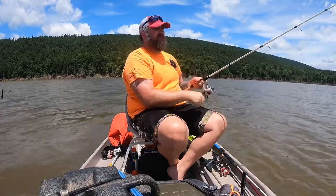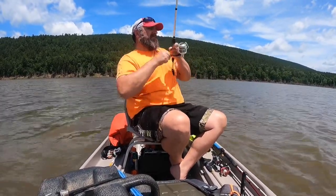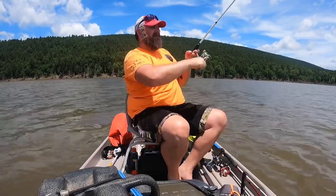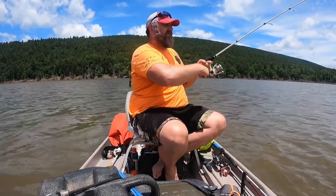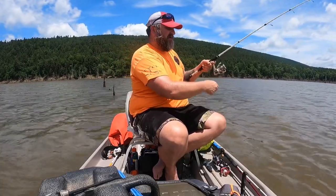Right now I'm just throwing a Shallow Runner. Look at that — right on time. Shallow Runner. I'll show you. I've made about 10 casts, I just turned the video on and he hit it.